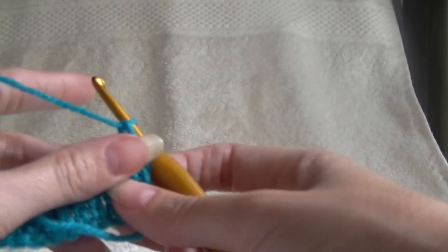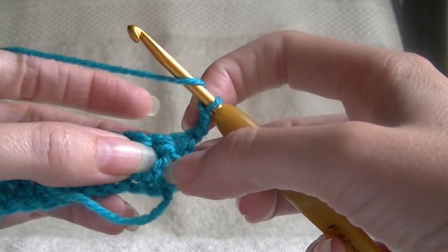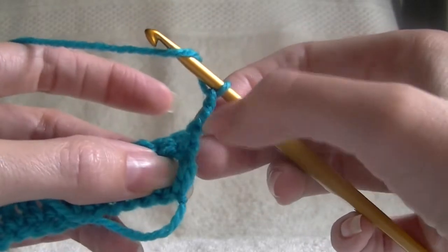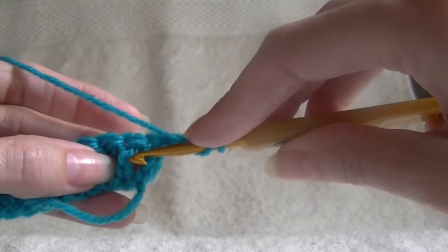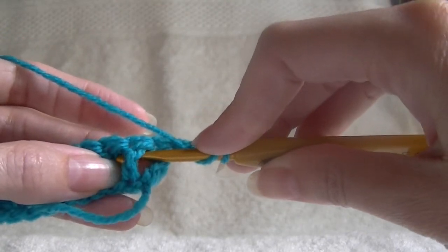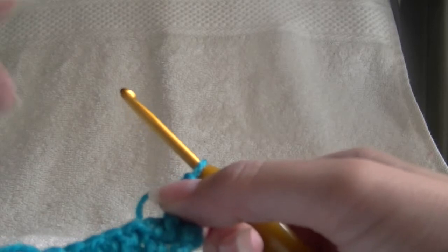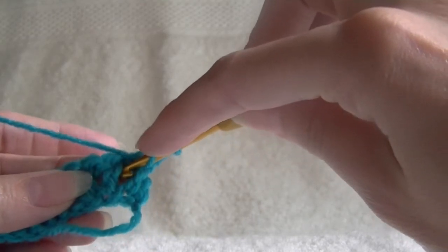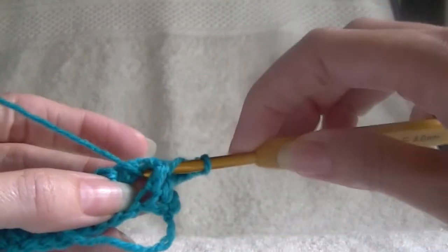we want to work into the second stitch, because our first one is here and we have our chain 3. So our next one, we want to work into the front of the work — going next to the stitch, going underneath and out the other side — we now want to work our double crochet. So going into the next stitch, next to the stitch, around the back of the stitch, yarning over and working our double crochet.